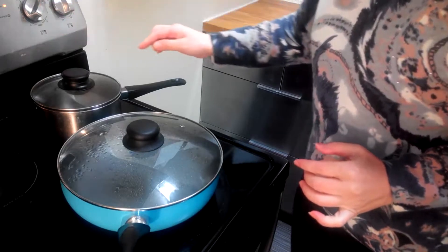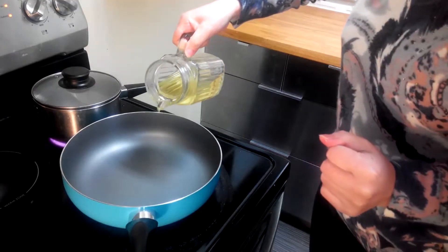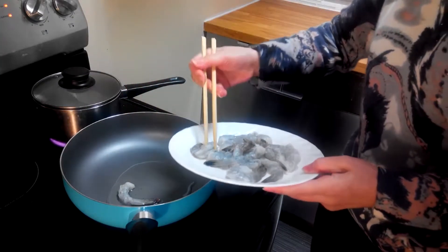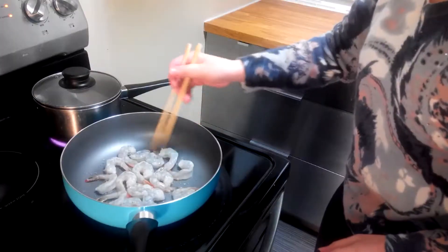We prepare one pot for boiling asparagus and one pan for cooking. Put about one tablespoon of oil, let it heat up, then put in the shrimp and cook until they curl up.